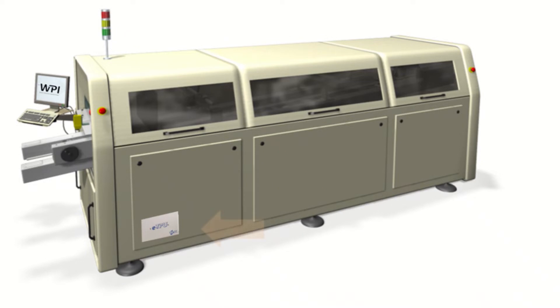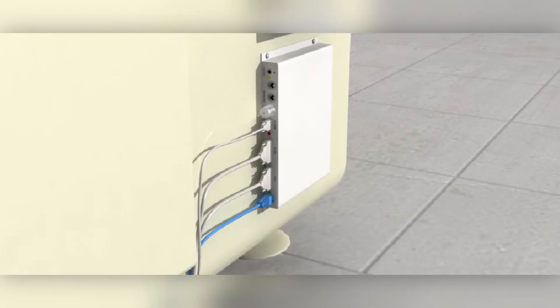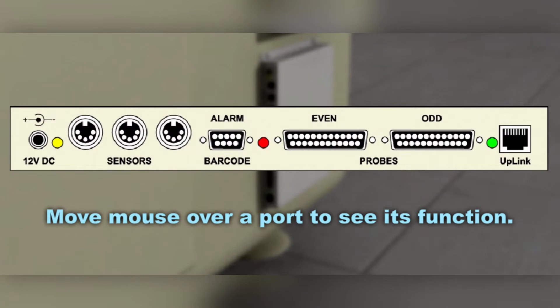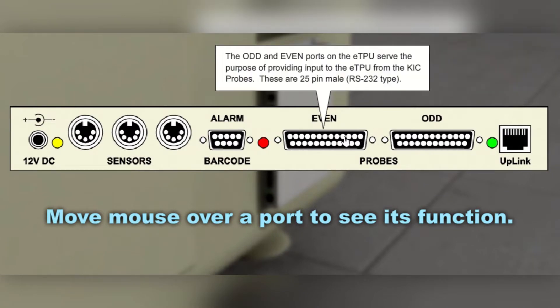The ETPU is the primary device through which all other subsystems are routed and thermal production related data is collected. Its configuration is versatile in that it can be modified or expanded to meet the changing needs of the customer. Primarily designed to facilitate the incoming temperature data measured at the stationary thermocouples inside the conveyorized thermal process environment, it is also used to track products throughout the thermal process and continuously monitor conveyor speed.